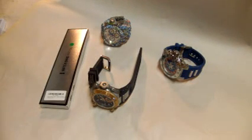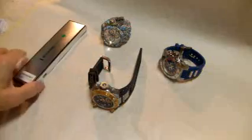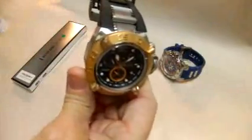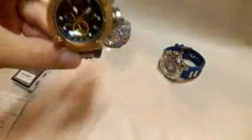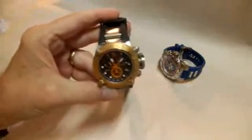Hey YouTube. I own a couple of Invicta watches and recently I had a problem with the band on my Sub Aqua Noma 4. The model number is 16141 on this particular watch.